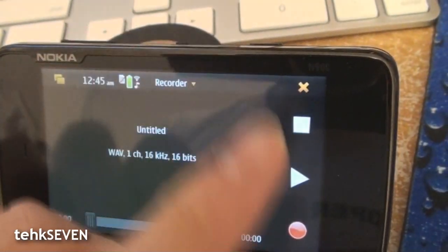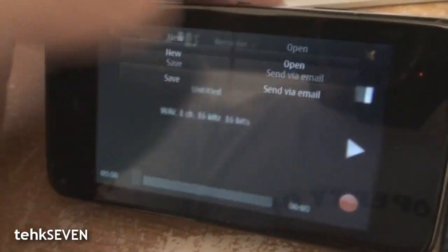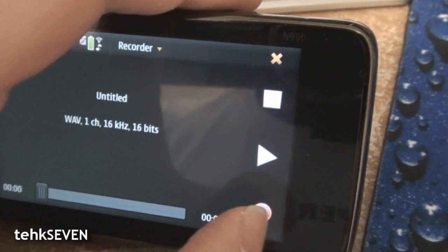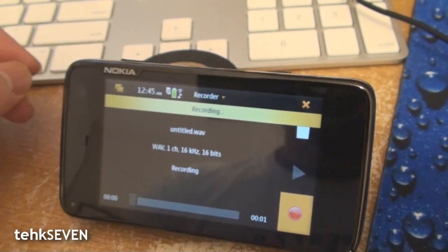Recorder is another beta application, and not to mention another simple one. Your options are to record a new file, to save a file, to open a file, or to send your file to your friend. Just hit the red button and you're ready to record.